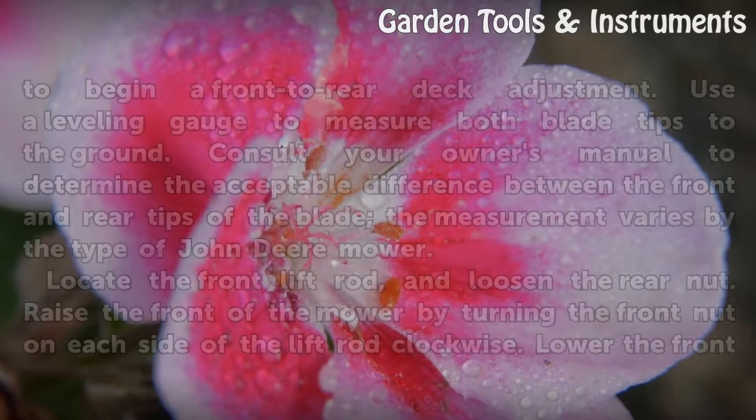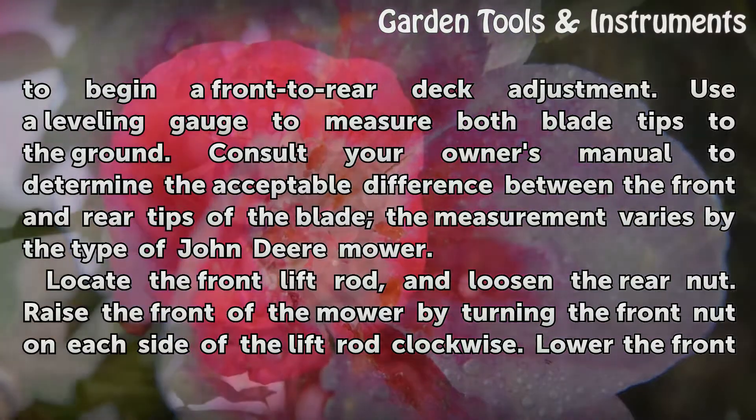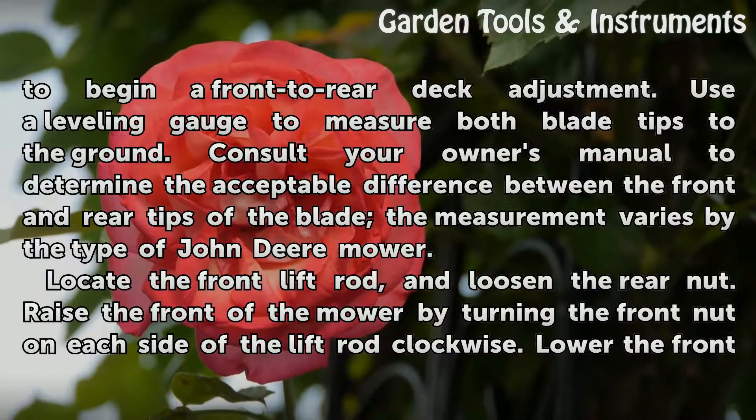Position the right blade perpendicular to the axles to begin a front-to-rear deck adjustment. Use a leveling gauge to measure both blade tips to the ground. Consult your owner's manual to determine the acceptable difference between the front and rear tips of the blade, as the measurement varies by the type of John Deere mower.